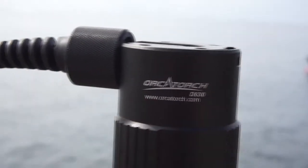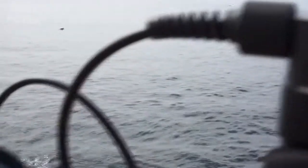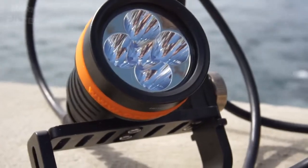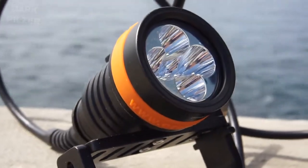Hi guys and welcome back. Today we are going to take a look at the OrcaTorch D630, which is a brand new canister light from OrcaTorch. Finally we have something a little bit bigger again on the channel.